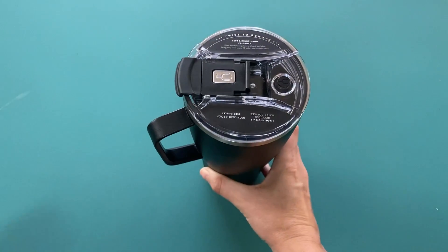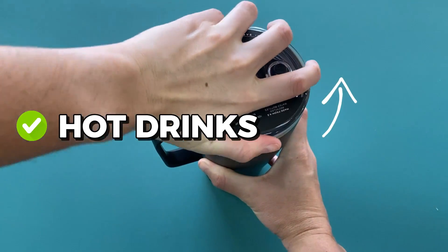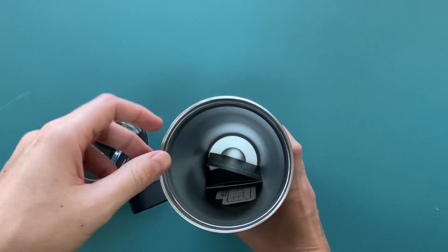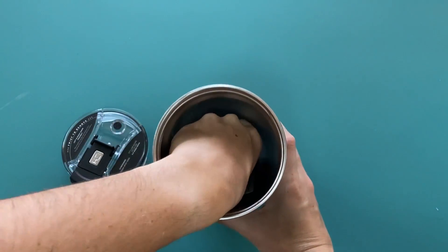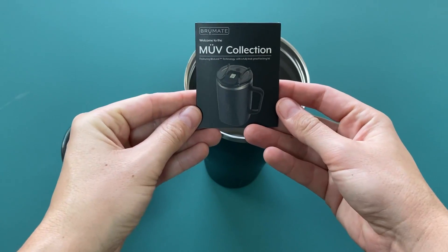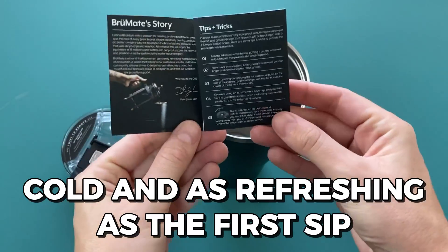The Brume-A-Totty XL doesn't only preserve your hot drinks — it can also keep your juice or non-carbonated drink cold. Just simply fill it with the drink and securely close it. You can open the lid every time you take a sip, and it is guaranteed that your drink will still be cold and as refreshing as the first sip.